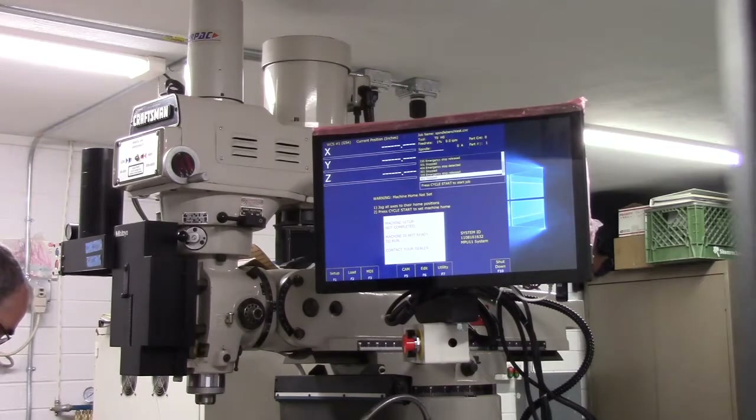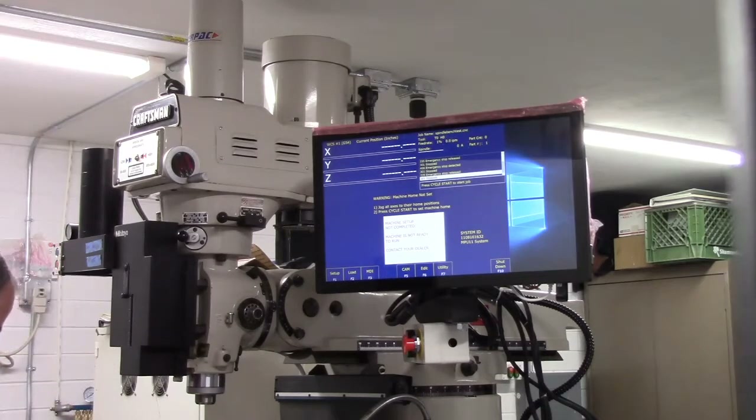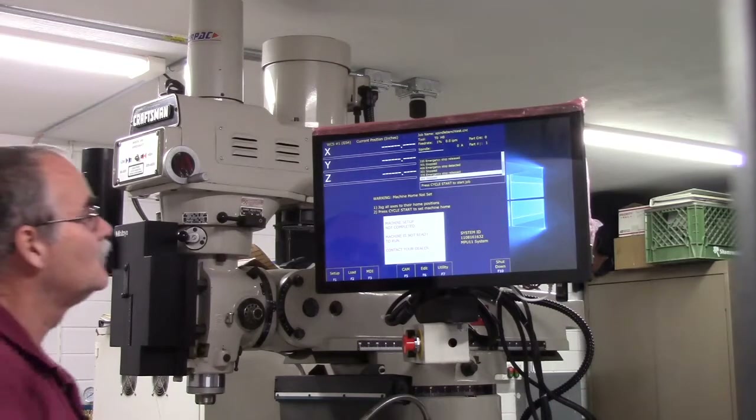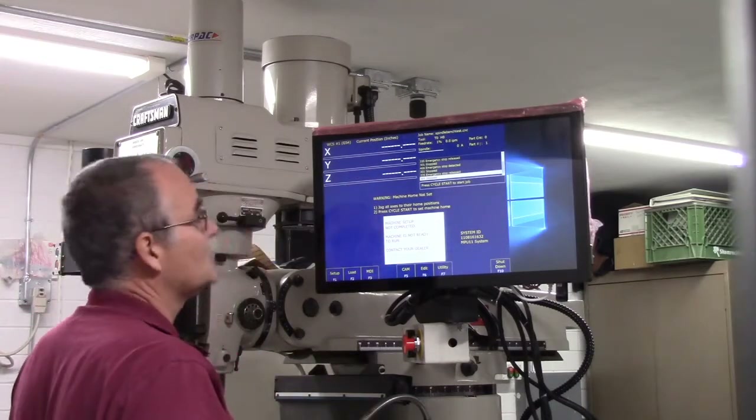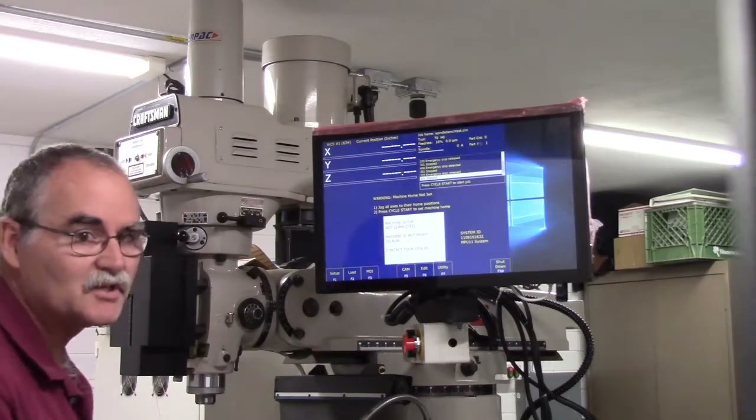Danger: since your limit switches have not yet been configured correctly, homing to limit switches right now could cause physical damage to your machine. So we're manually jogging. Make sure the feed rate is turned down to around 10 percent — we need to bring it up, that's Control+Plus. Okay, feed rate is now up to 10 percent.